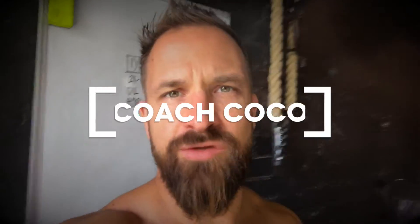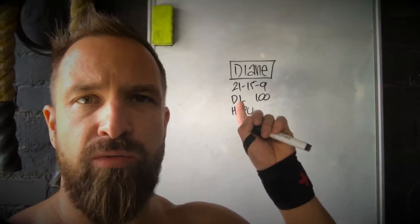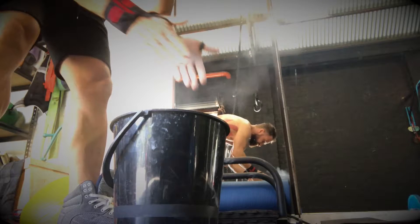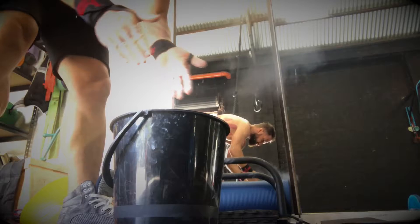Okay, so juicy little workout today — gonna do Diane for the first time. We've got 21-15-9 of 100 kilo deadlifts and handstand push-ups. So that's 21 deadlifts, 21 handstand push-ups, 15 deadlifts, 15 handstand push-ups, 9 deadlifts, 9 handstand push-ups — all for time. Here we go.